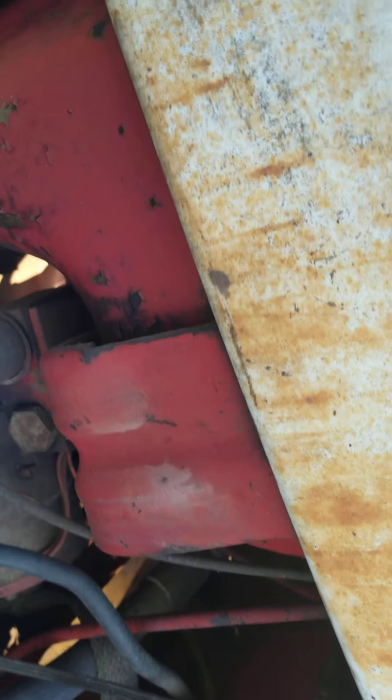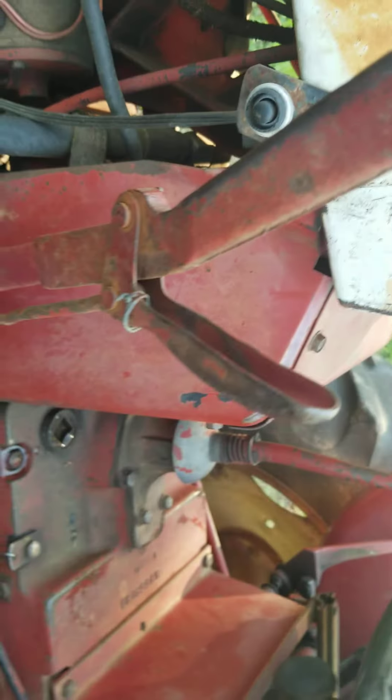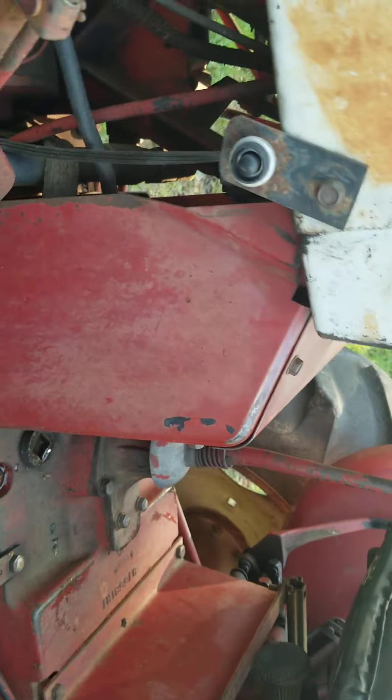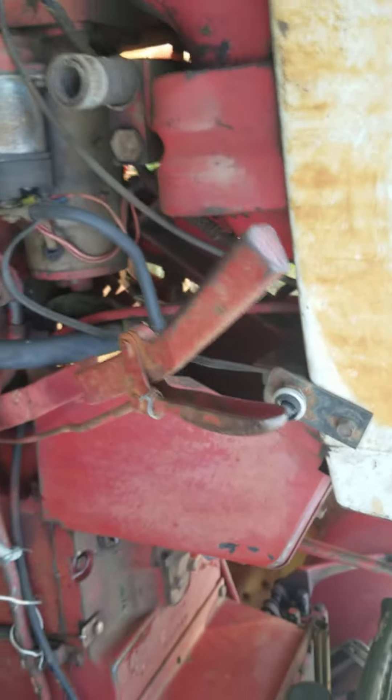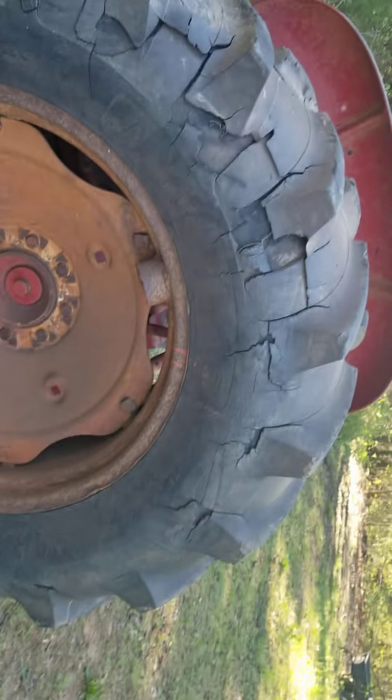There's some more hydraulics here. I think this is low and this is high — yeah, that's high and it's in low gear. But yeah, the tire wall is shredded.